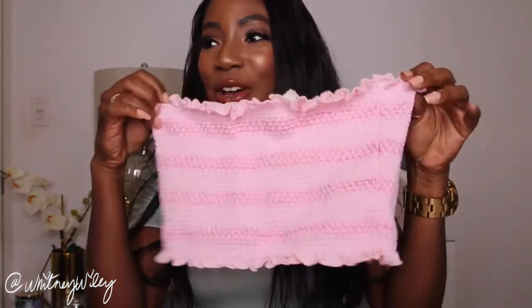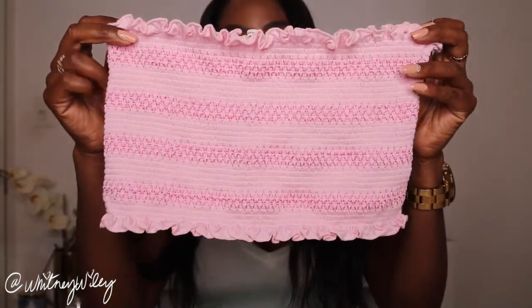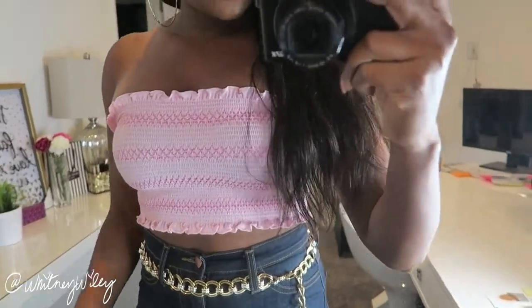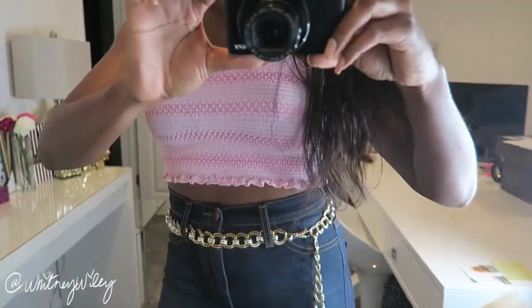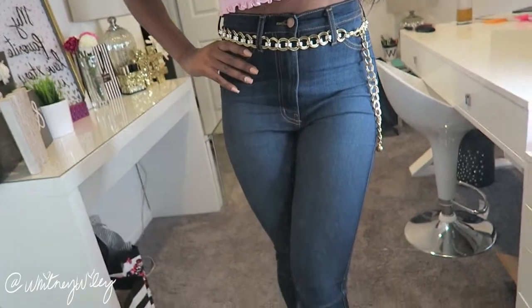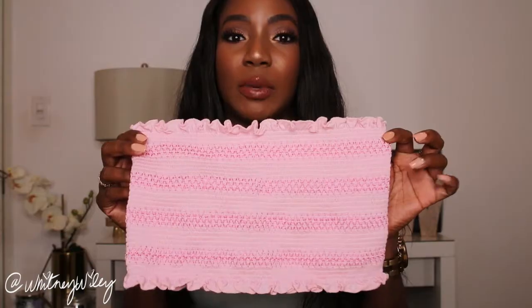The next crop top is a little pink tube top. It looks tiny but it stretches a lot. It has little ruffle detailing on the top and bottom — super simple. I got this in a medium-large as well. I thought it would be so cute with high-waisted shorts, or worn over a bikini or bandeau top at the pool or beach. It's just so easy to dress up or dress down, perfect for spring and summer.